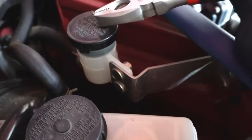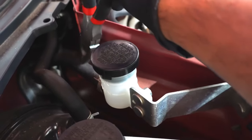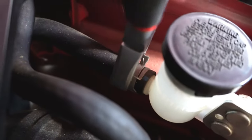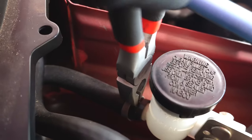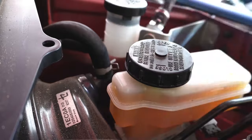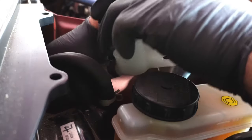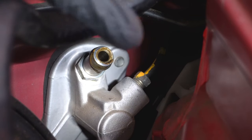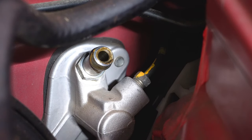Now we've got the master cylinder to take off. You've got to go into the engine bay and also under the steering wheel where the clutch pedal is. Take off the reservoir and then the hose that connects to the master cylinder. Up top there is a hose clamp holding the hose to the reservoir — just take the hose clamp off and slide it to the side. This right here is the clutch line on top — let's take this one off.